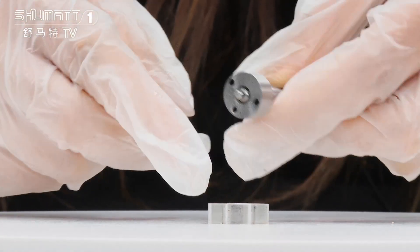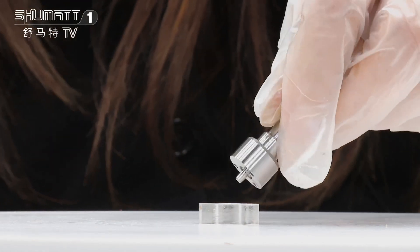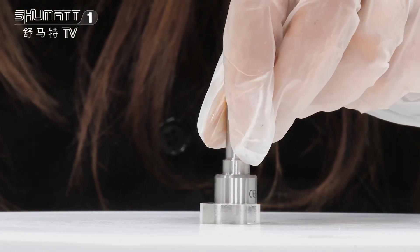Each product, before we send it, will go through a product test. Both full inspection and random inspection are necessary.